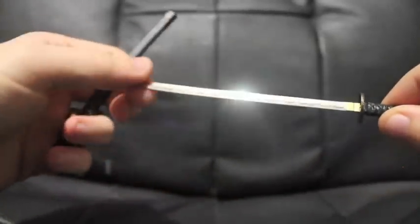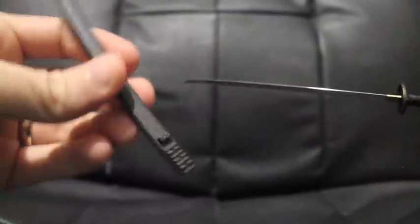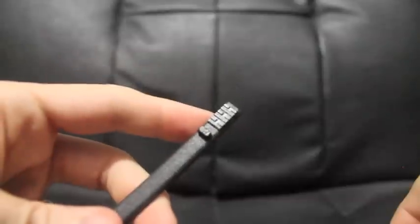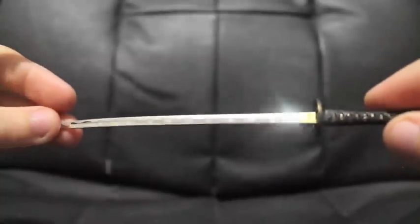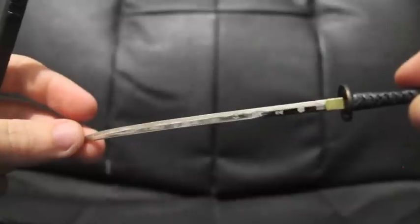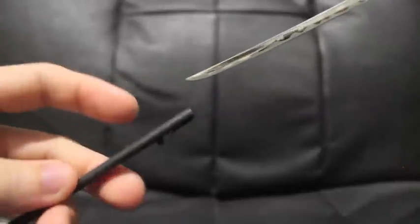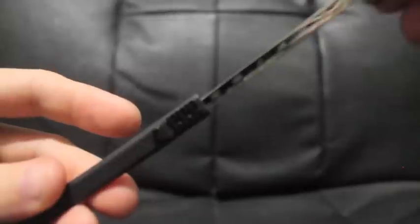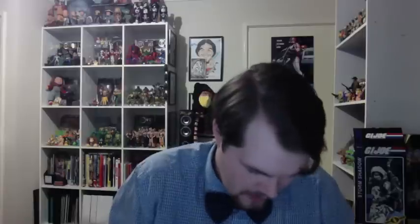Last but best — his katana. It comes with a sheath which has the clan logo on it. The logo is also on the blade along with other inscriptions, and the blade is metal — got to be happy with that. The sword slides perfectly into the sheath. Love it.